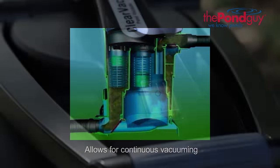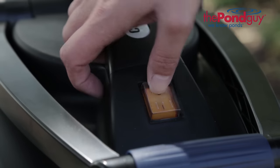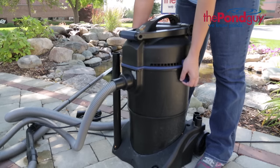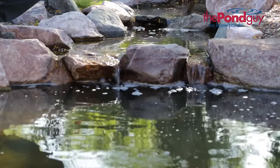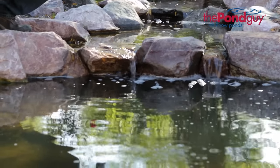When finished, toggle the switch to the off position and unplug the Clearavac. Don't forget to clean the collection chamber and filters after operating. Also after operating, check your pond's water level as you may need to add water.